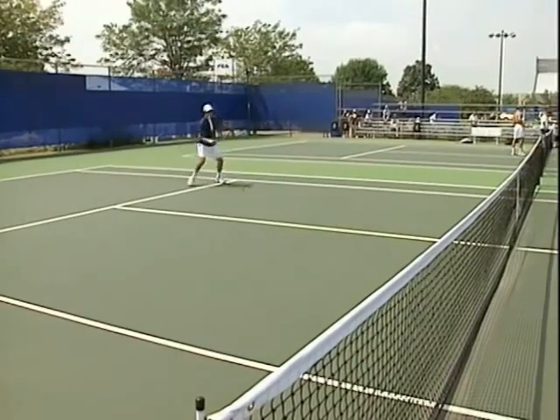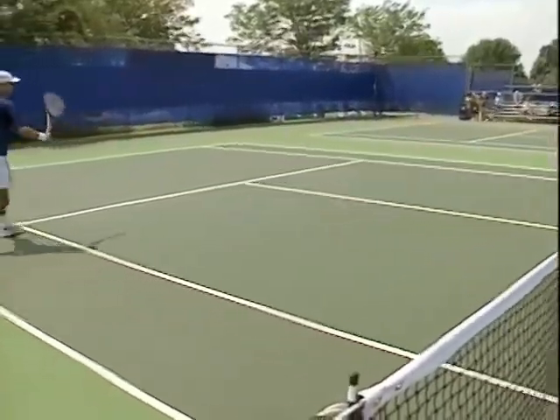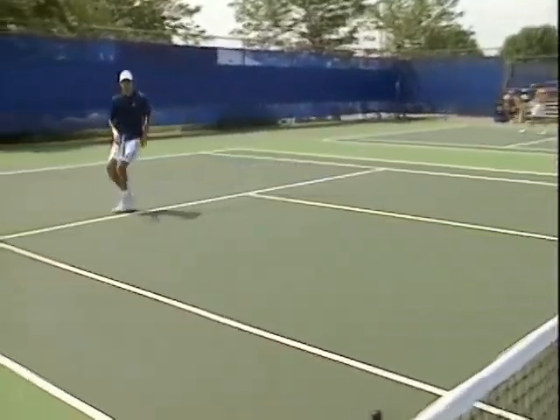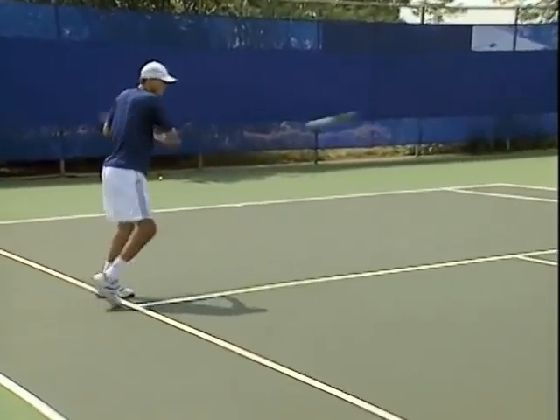This drill right here we call RDC. You'll notice Mikey goes side to side from alley to alley. The reason we call this RDC — it stands for Romanian Davis Cup — because Ion Tiriac and Ilie Nastase used to do this back in the 70s when they were probably the top team in the world.